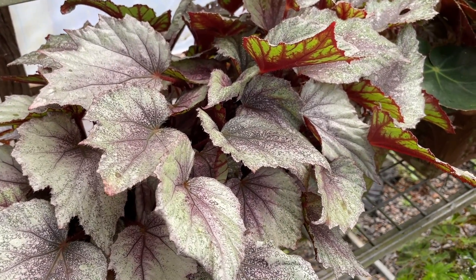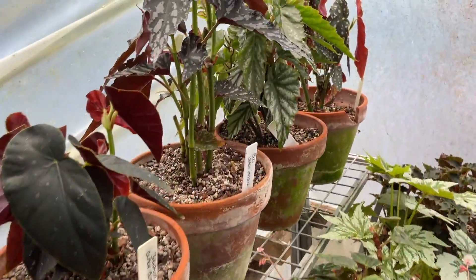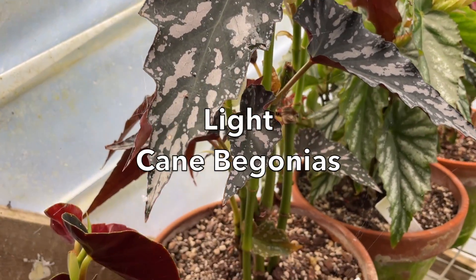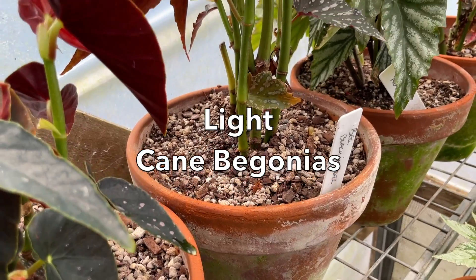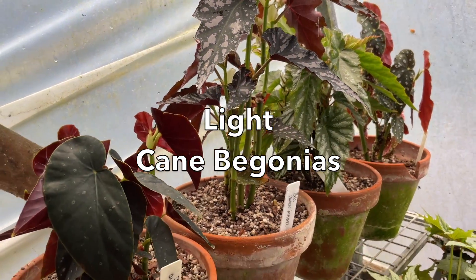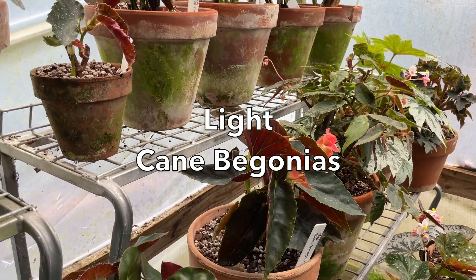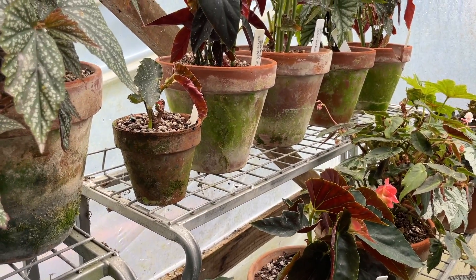The flowers of the rex group are pretty much insignificant — they do flower obviously because they're a flowering plant. If you are growing the cane begonias and you can give them some gentle sun, that's good; they'll like that. If you can't give them gentle sun, then you need to give them as much light as you possibly can.